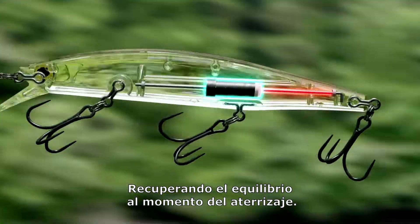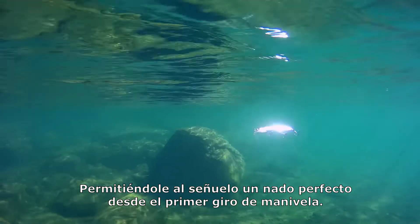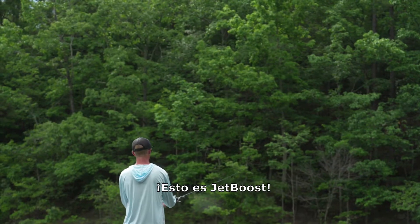You can restore the balance of the lure at the same time as landing and activate the original action with the first retrieve. This is Jet Boost.